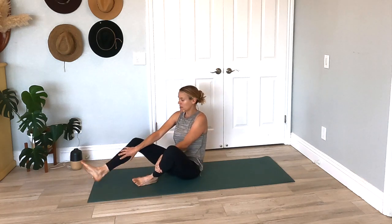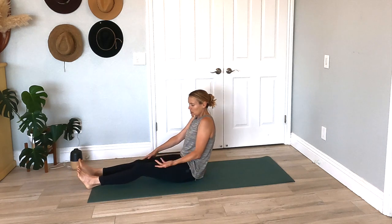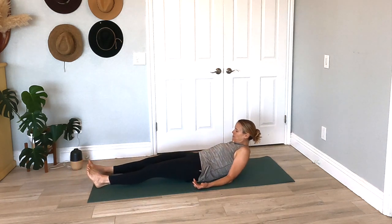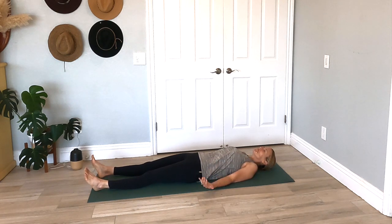Let's begin. We're going to start our yoga practice today lying down. Go ahead, lie all the way down, keeping your legs nice and long. Palms open as you bring your head down, just finding a nice comfortable position lying down on your back, allowing your ankles to open, your palms to open.